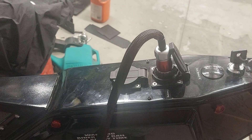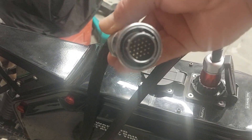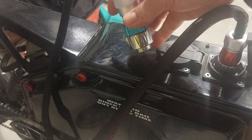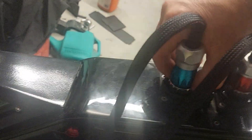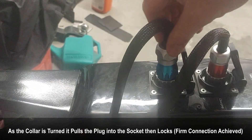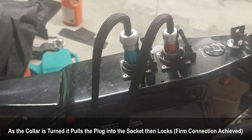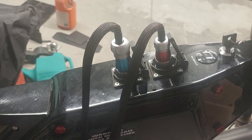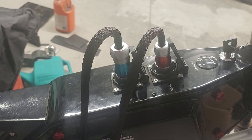Then you turn the collar and it self-locks in there, so it can't pull out while you're charging — which is a good thing. I'll do the balance lead now; it's a balance lead made up as per the previous video. Just fill it in, turn the collar — there you go, collar's turned, that's secure. Very positive connections, no loss of connection or poor resistance between the pins, so I'm pretty happy with those connectors.